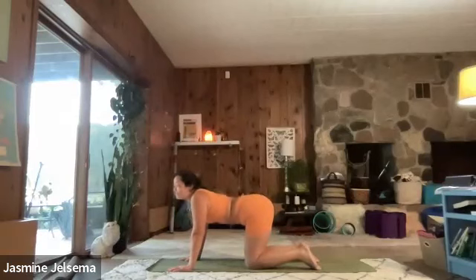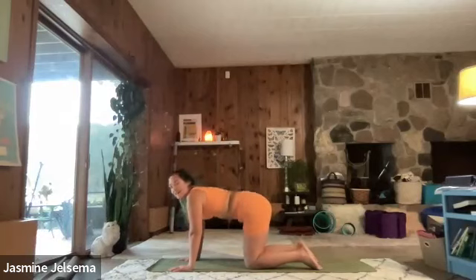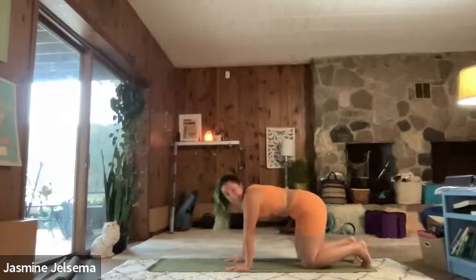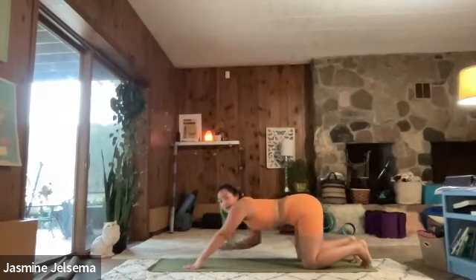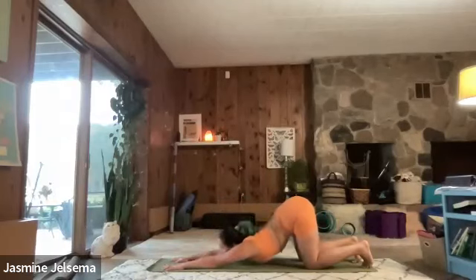Inhale, cow. Exhale, cat. Inhale, cow. Exhale, cat. Inhale, cow. Just because I feel like doing it. Maybe shimmy back to the back of the mat a little bit, see exactly where you are in your tabletop pose. You're going to walk your arms all the way up to the top of your mat — we're going to go into puppy pose. So you're going to let your chin and your chest touch there. Walk your arms all the way up to the top of your mat. I really like this. This is a heart opener.